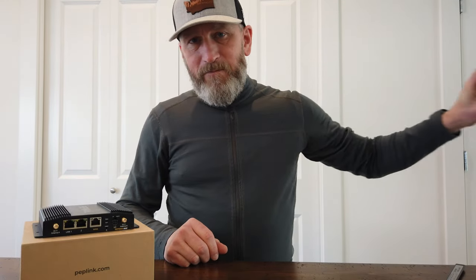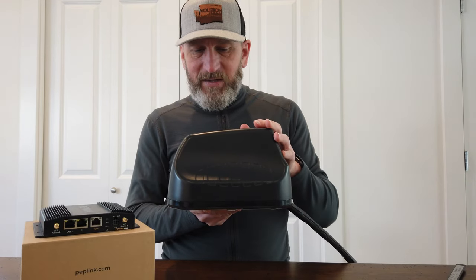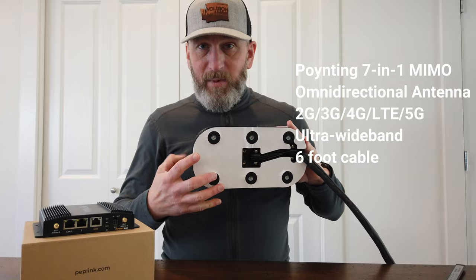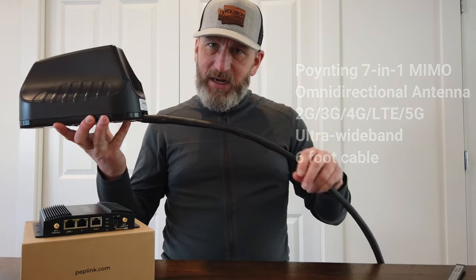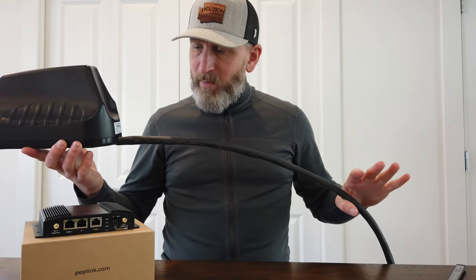For the antenna on top of the van, we're going to be using this Poynting 7-in-1. It has everything for 5G, GPS, and Wi-Fi. I am going to be using a magnetic mount — I'm not going to seal this. I'm going to come out the back of the unit and go into the roof access box that's already pre-installed on the Winnebago Rebel.